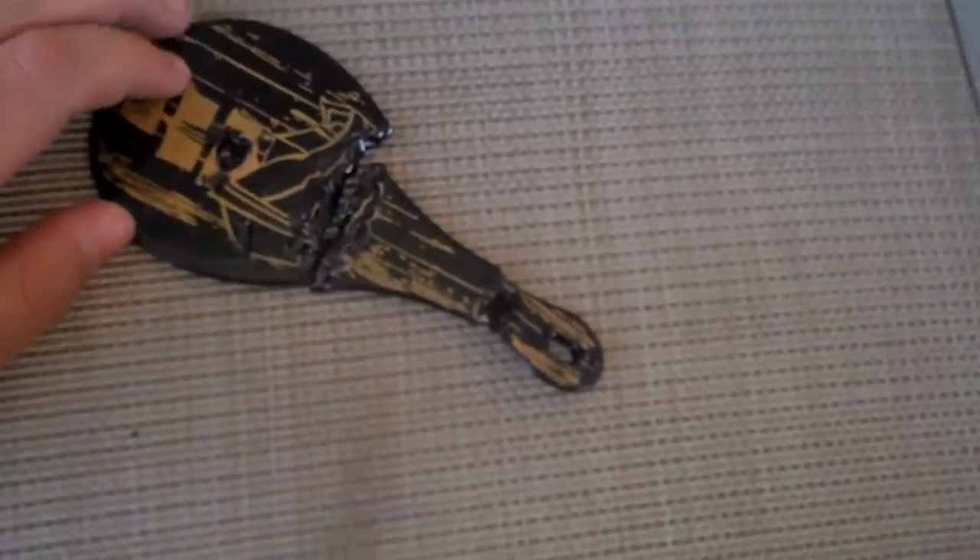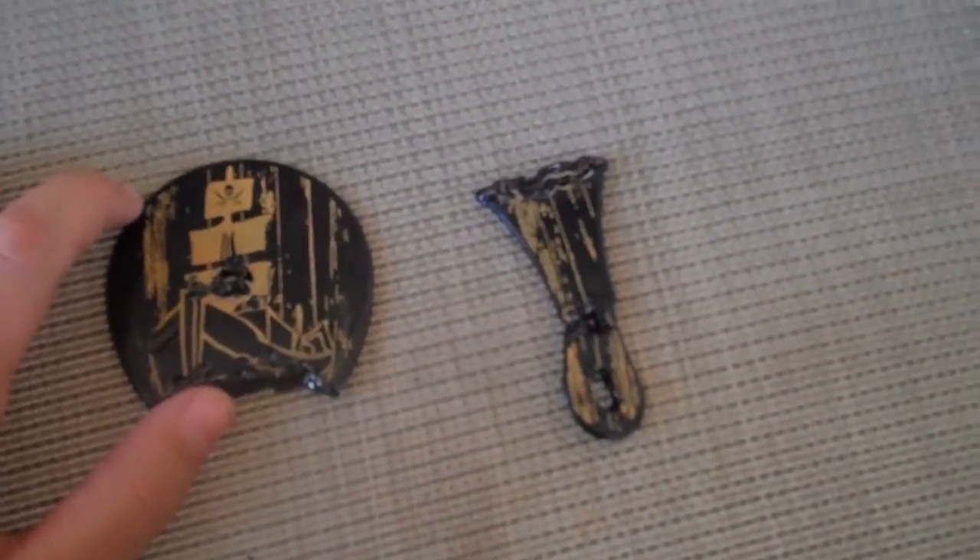See that? We're gonna probably try to put it back together like this, melt it together again, and show you that. But for now, that's a screwed up paddle.